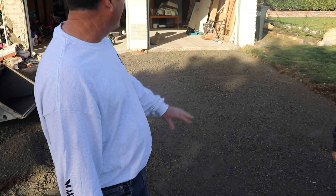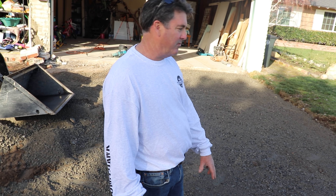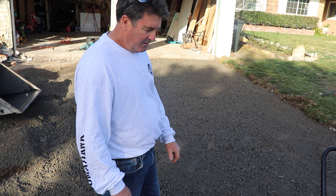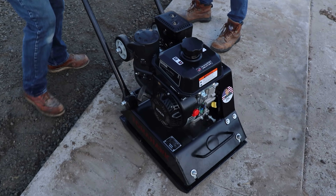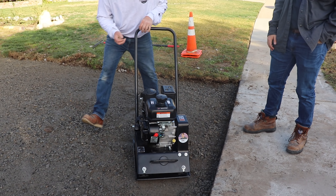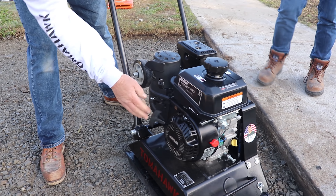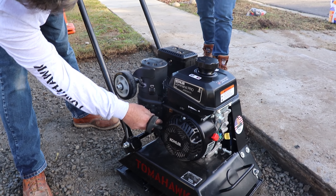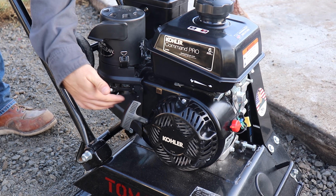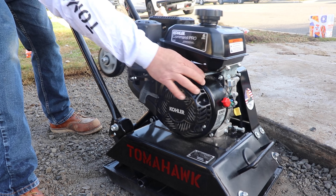We have a nice area right here that we've already graded out with some crushed concrete for the base. Let's fire it up and drag it in here to see what she does. Start up — should be in the on position. Throttle is right here — pull it back.